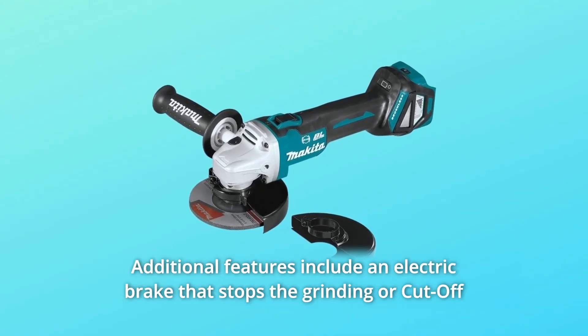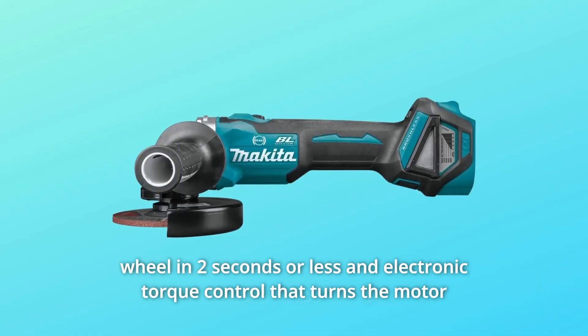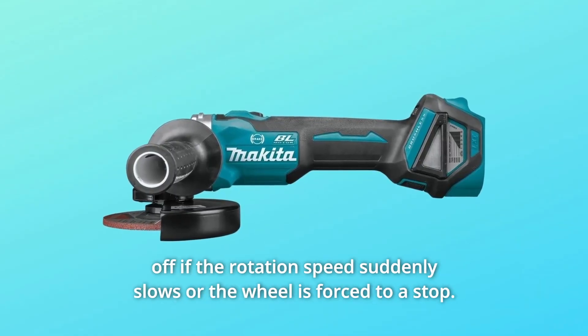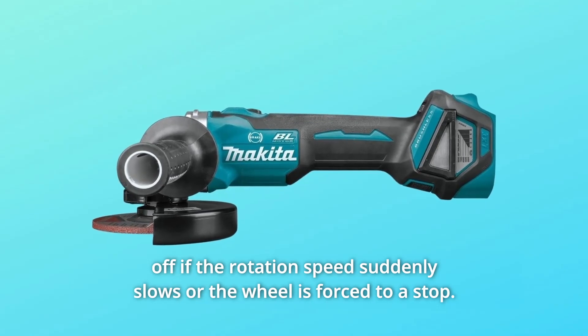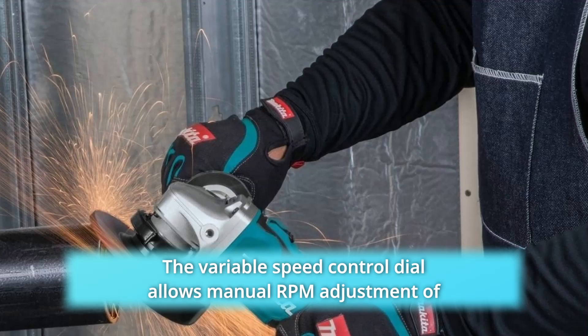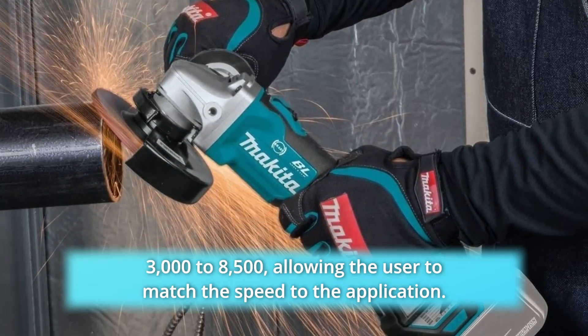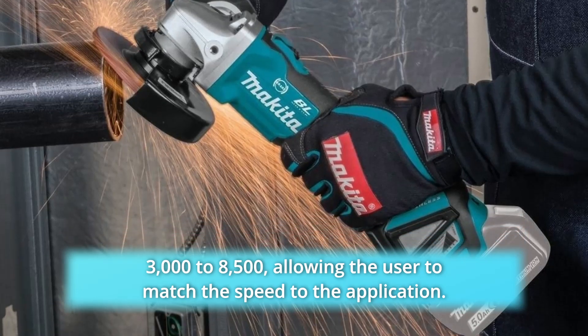Additional features include an electric brake that stops the grinding or cut-off wheel in 2 seconds or less, and electronic torque control that turns the motor off if the rotation speed suddenly slows or the wheel is forced to a stop. The variable speed control dial allows manual RPM adjustment of 3000 to 8500, allowing the user to match the speed to the application.